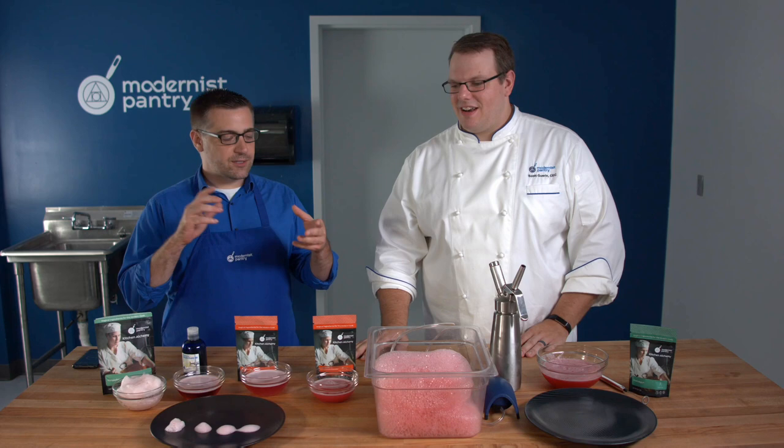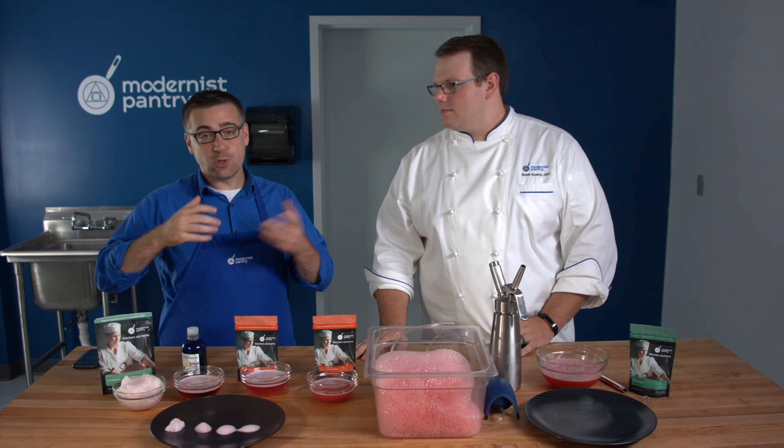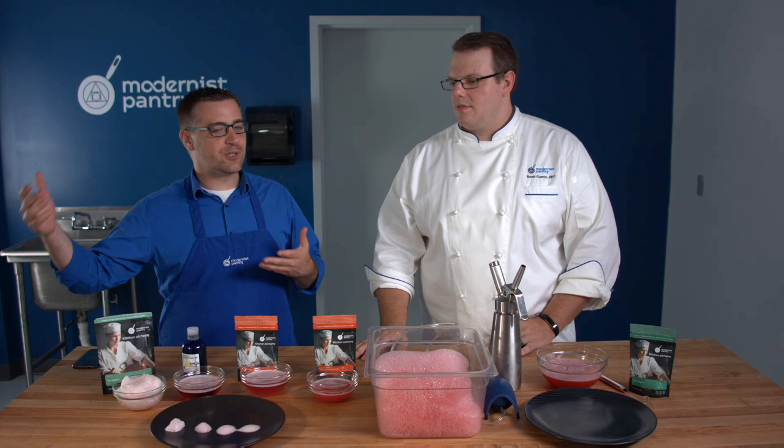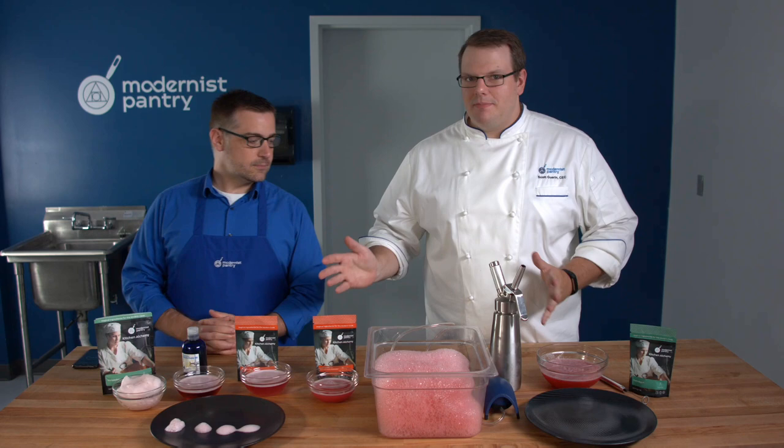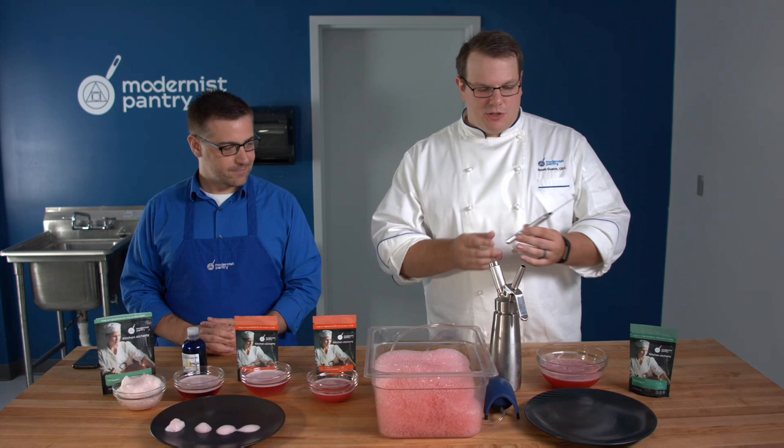There's the dense foam, there's the lacy foams, and then we're going to talk about the different foaming agents because there are a lot to choose from. We'll go through where to choose the right one and the one that's probably the right choice for anything — a little foreshadowing. First let's talk about the tools you'll need to make these foams.